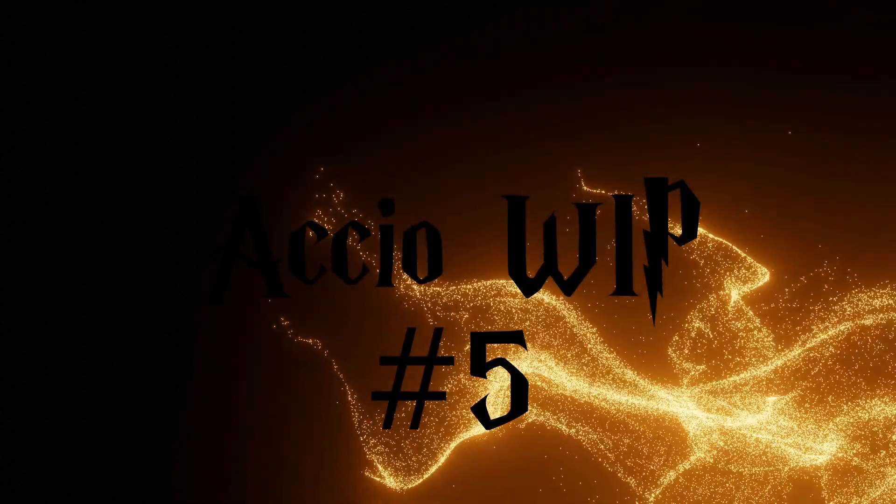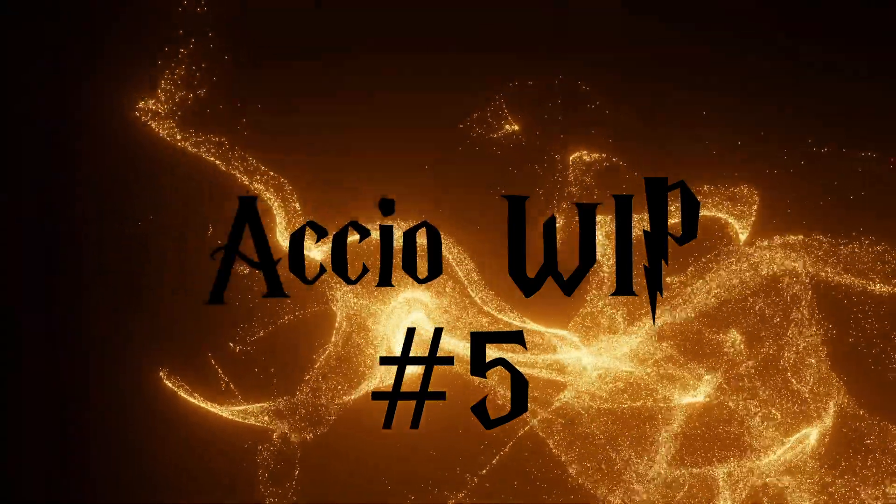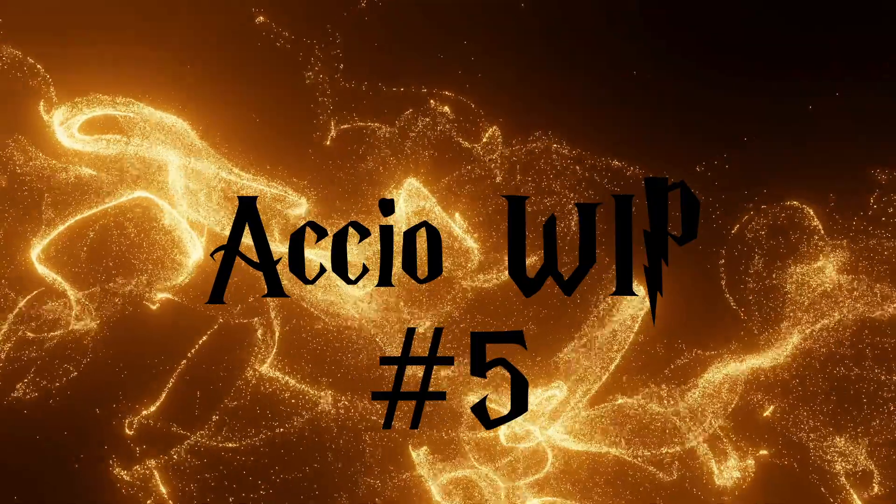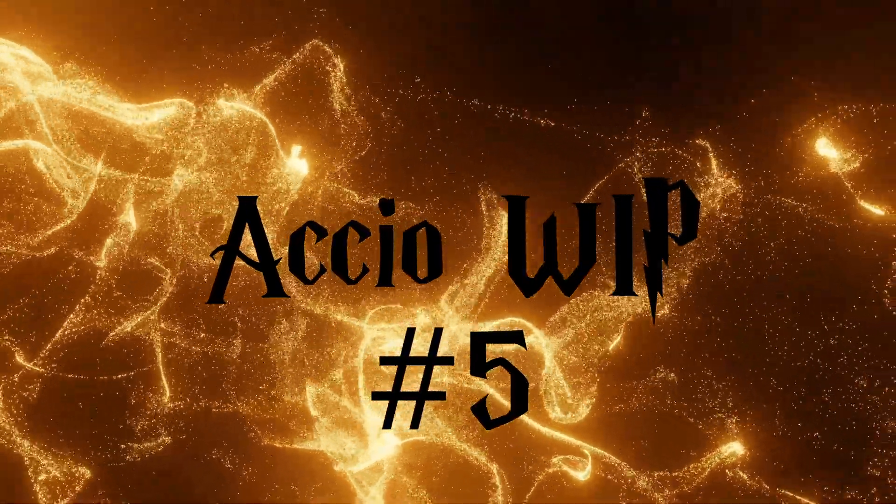Hi, I'm Erica and I'm Kevin. Welcome to Accio Whip! Welcome back, everybody.